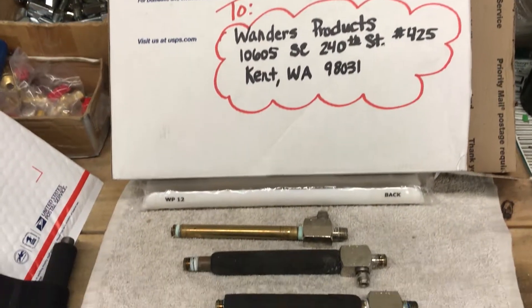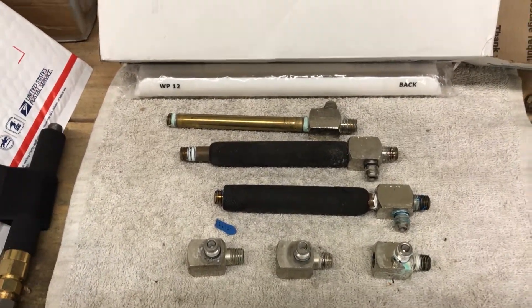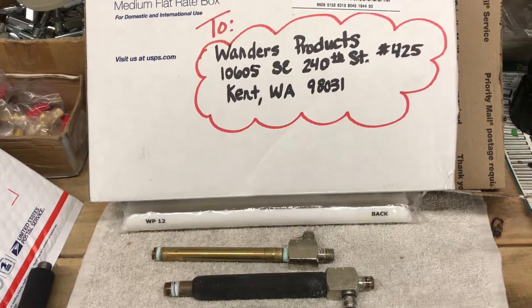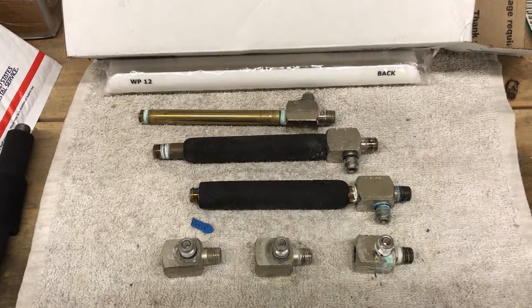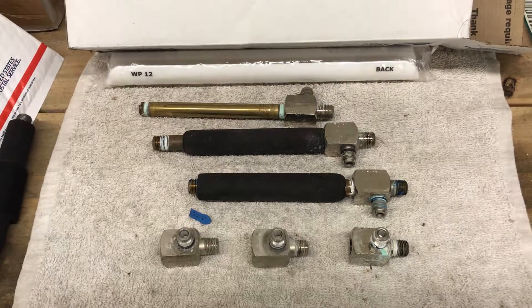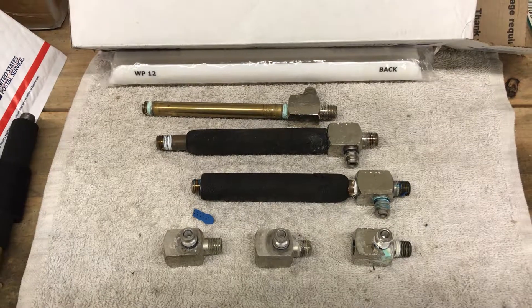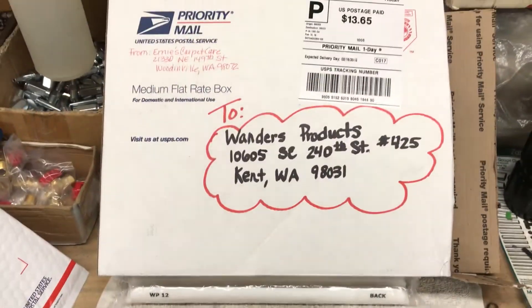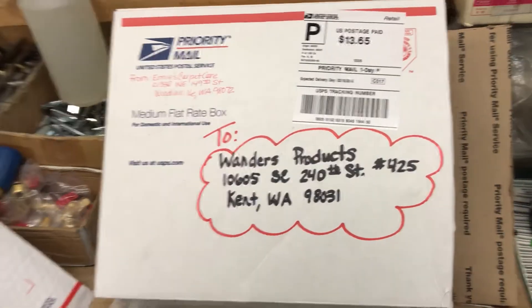Here's another injector repair from Ernie's Carpet Care. Joy Ernie is a real sweet lady who helps her husband out. She called having problems getting the brass tube removed from the injector block, like a lot of us do. I told her don't worry about it, it doesn't come out that easily — just box it up and send it. I probably used the wrong word because sure enough she used a big box. It didn't require that — she could have used a flat rate envelope and fit everything in there no problem.